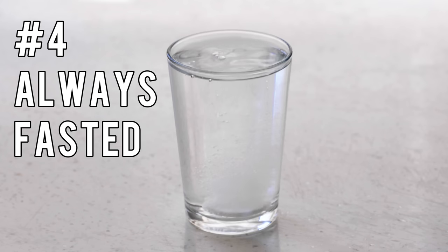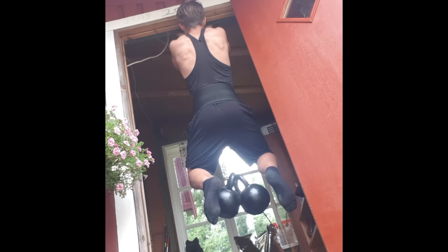Mistake number four is always lifting weights while fasting. Fortunately, this was only a short period of my life — maybe about a year — during which I primarily worked out fasted. This led to a plateau in my strength development because of not getting adequate recovery.